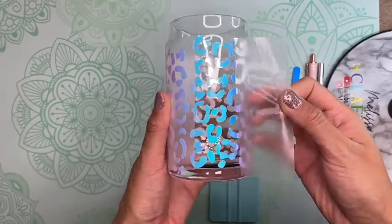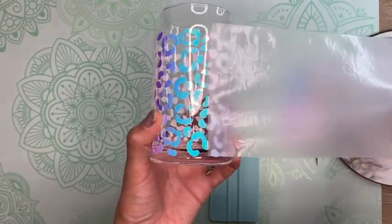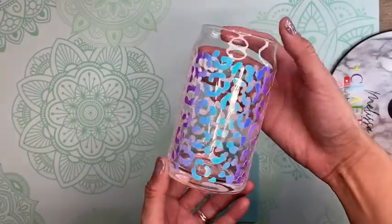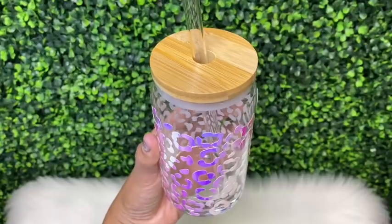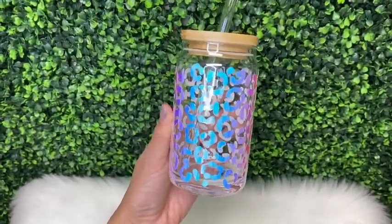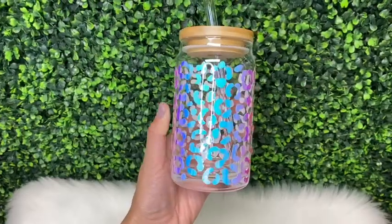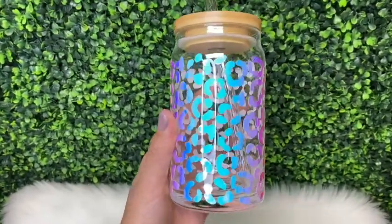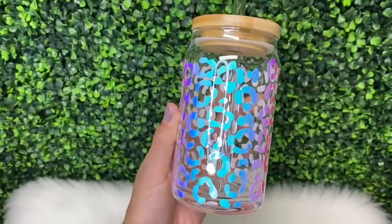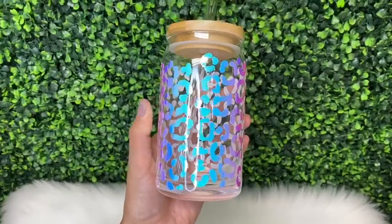Last, I'm going to remove the transfer tape from my vinyl decal. The transfer tape I'm using is the Tech Wrap matte transfer tape — it removes super smoothly and doesn't leave any sticky residue behind. Here is how my cup turned out! I purchased this bamboo lid and glass straw from Amazon. If you enjoyed this video, give it a thumbs up, subscribe for new videos every Thursday, and follow me on Instagram at melissacrafter00 — I post there daily. Thank you so much for watching!